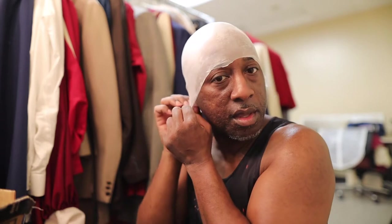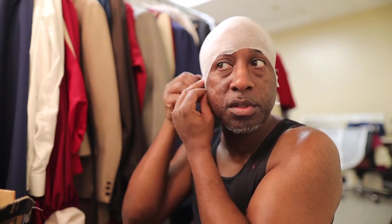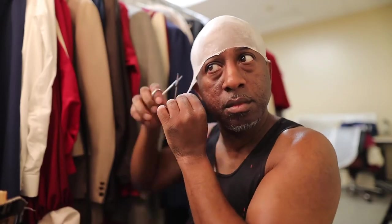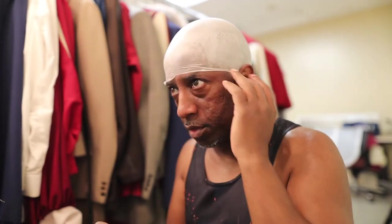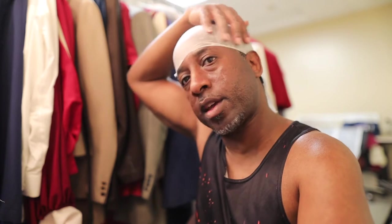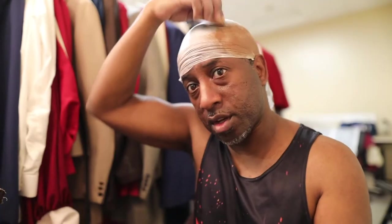I like this mask because it basically takes any makeup. Some bald caps can only be used with certain types of makeup, but this one you can use any kind of makeup. Now that I've gotten it cut to where I want it to be, I'm going to go ahead and color the mask. I'm going to color it before I add the hair so that the see-through part can look like scalp. I want to make sure I color it the same color as my skin tone. I am using Theater Makeup by Ben Nye. Of course, this color is for more melanated skin color tones.